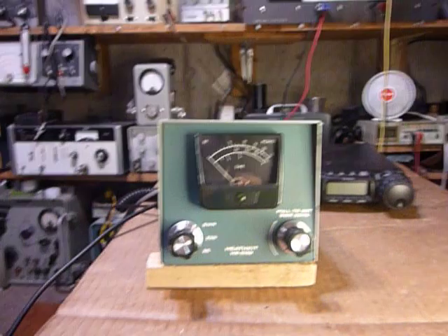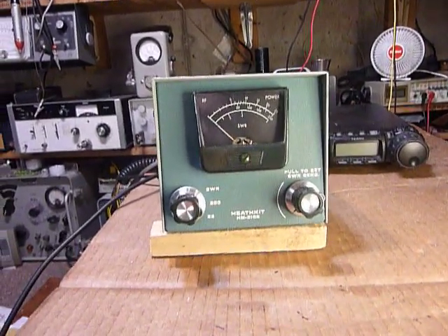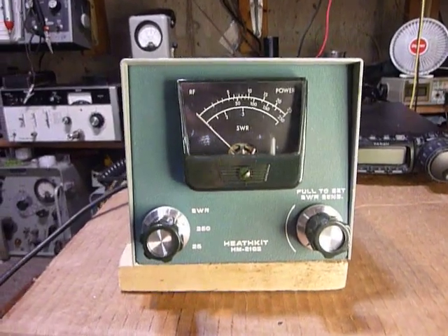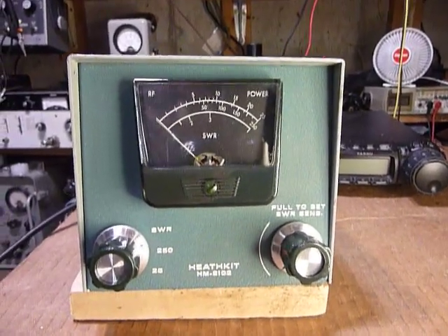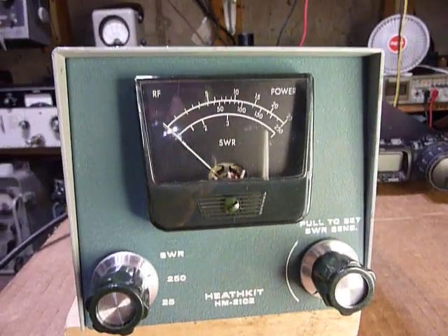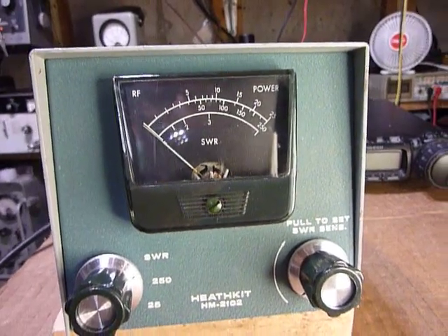Hi everyone, this is Bob. This morning I did a little work on the Heathkit HM2102 VHF wattmeter. This works on six and two meters. I've calibrated it especially on two meters because that's what I use it for with my two meter rig, and it was reading considerably low.